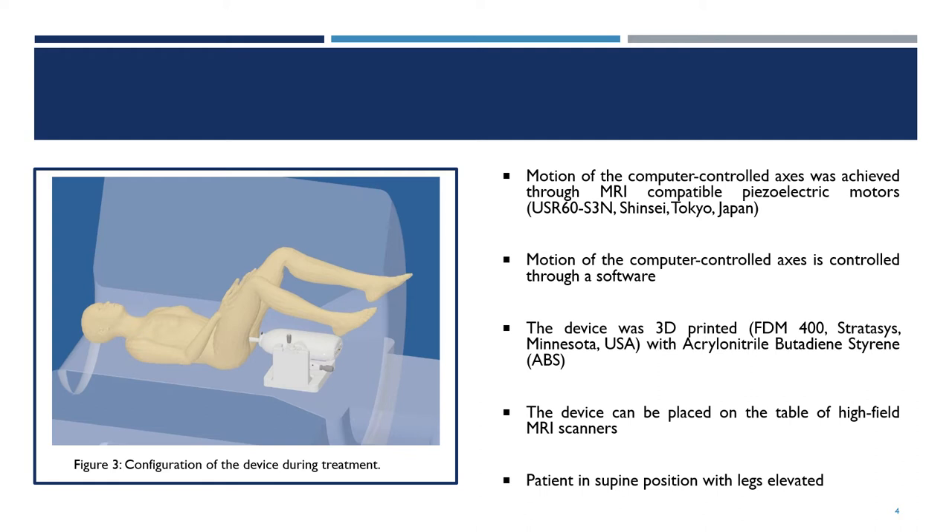As a result, the device can be placed on the table of high-field MRI scanners. It offers an indirect approach to treatment, with the patient placed in the supine position with his legs elevated.